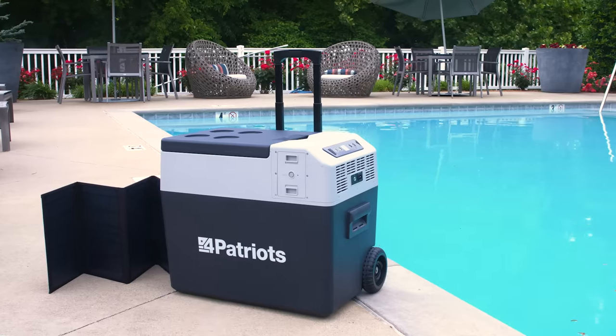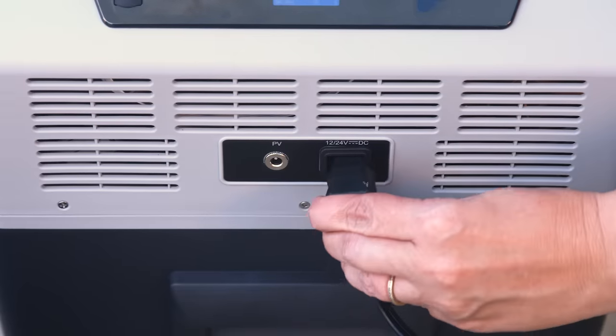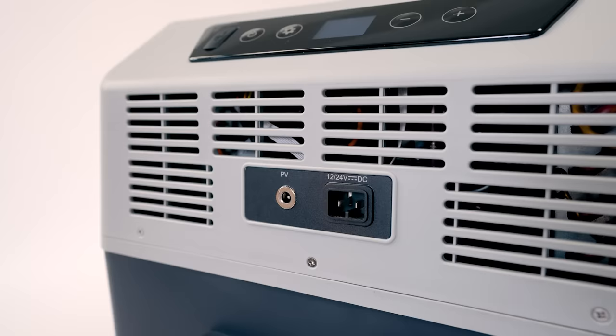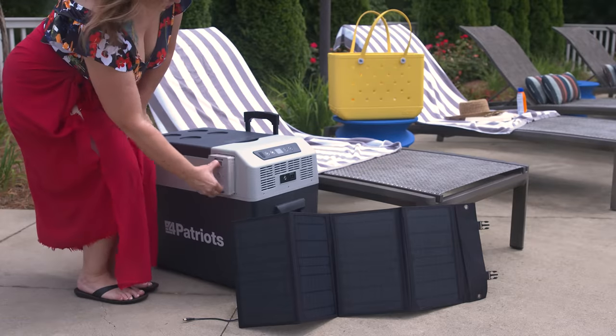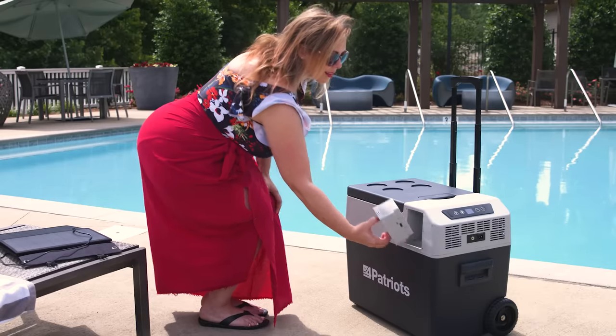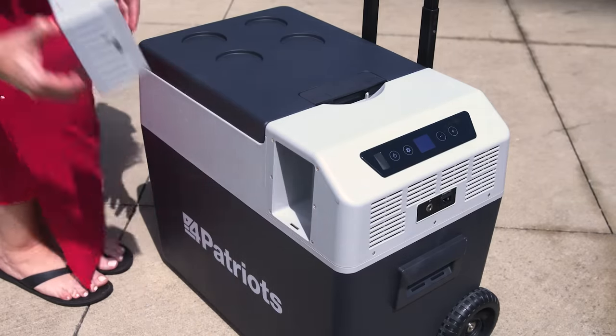The first thing we're going to do is top off the battery. Your Solar Go Fridge comes charged and ready to go, but we want to make sure we have plenty of power. You can either connect it to the power cord or use the included solar panel. I'm going to use the solar panel today, so remove the battery — pinch these two holes together and pull forward, and it slides right out.